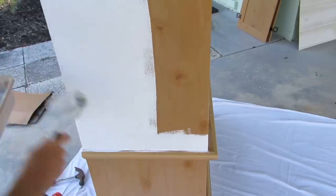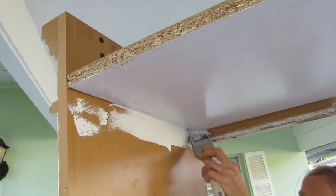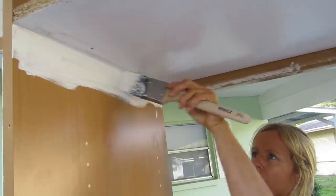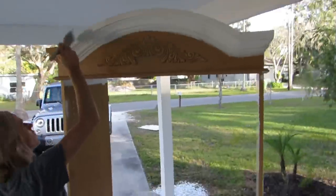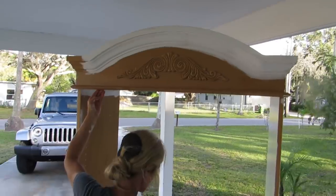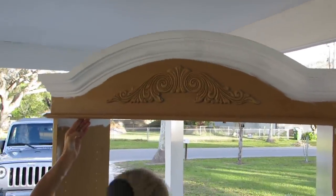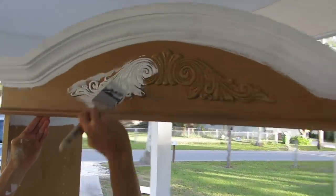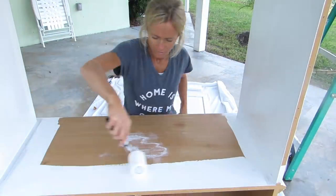Sorry guys, you'll have to excuse the camera shaking in this video. My husband kindly did the filming for me, which was really awesome — I didn't have to stop what I was doing and reset my camera every time I moved. But I should have warned him to try to keep the camera really steady, especially once I start fast forwarding it gets really jerky. So I apologize for that. I hope you guys can still kind of see what I'm doing and enjoy the video.